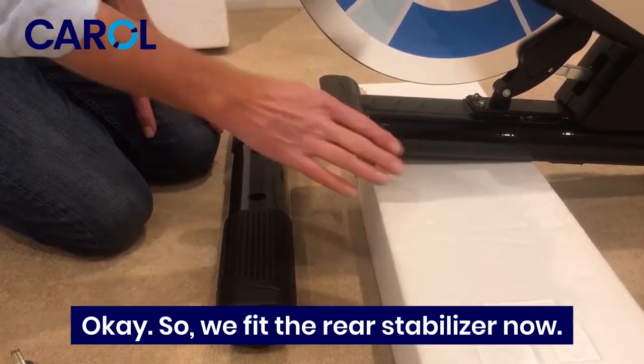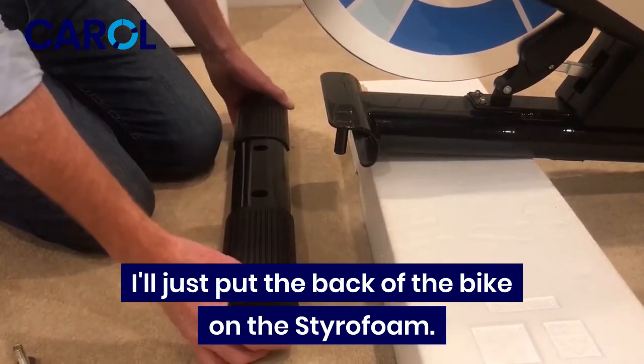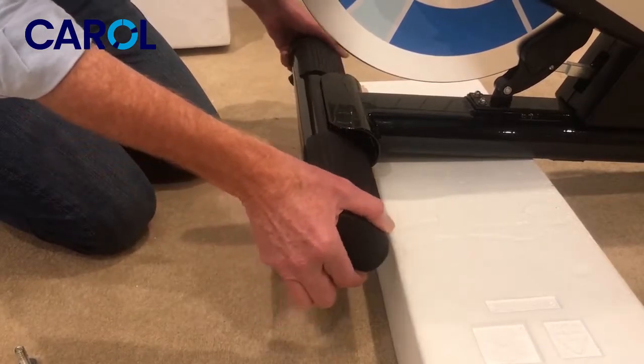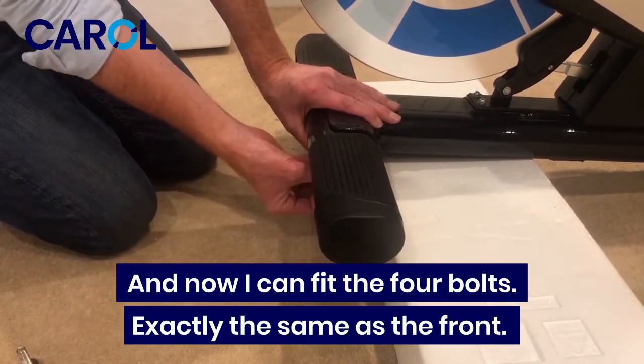I'll fit the rear stabilizer now. I'll just put the back of the bike on the styrofoam and now I can fit the four bolts exactly the same as the front.